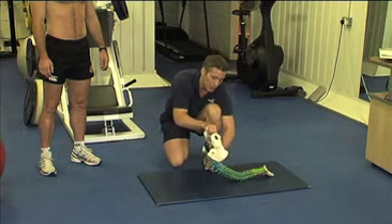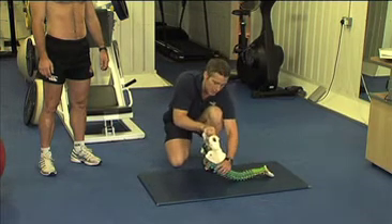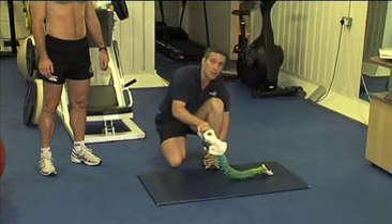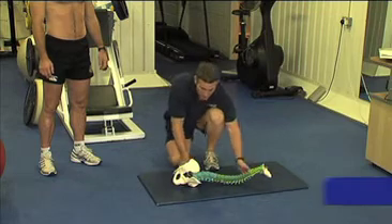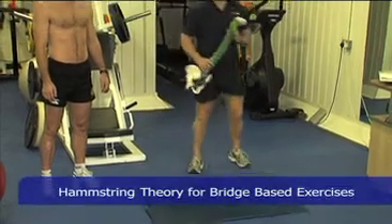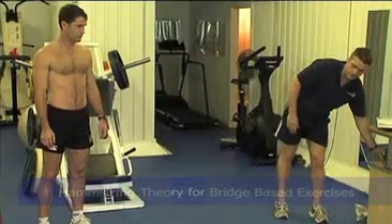I prefer to have this slightly rounded part of the back here rather than having it in that arched position. The reason for that is it actually works the hamstrings harder and the glutes harder.